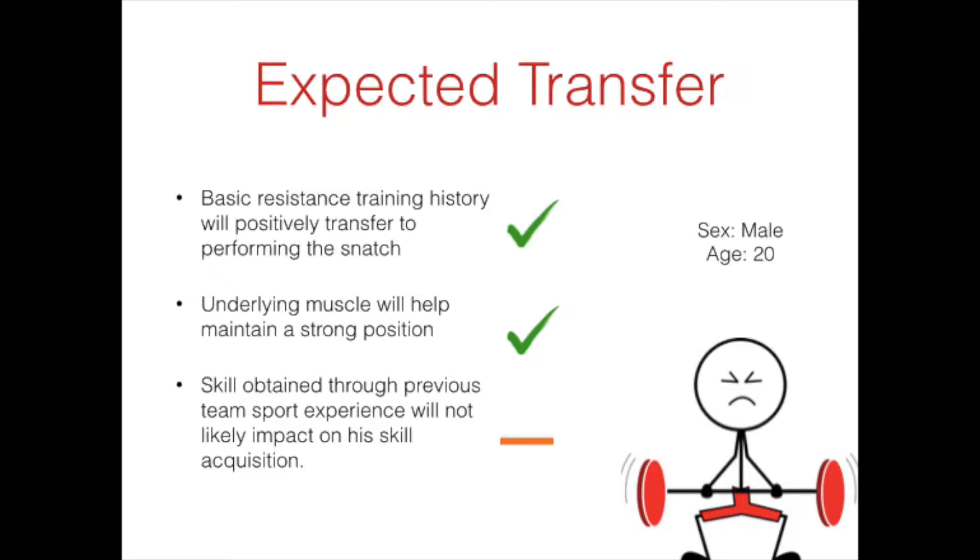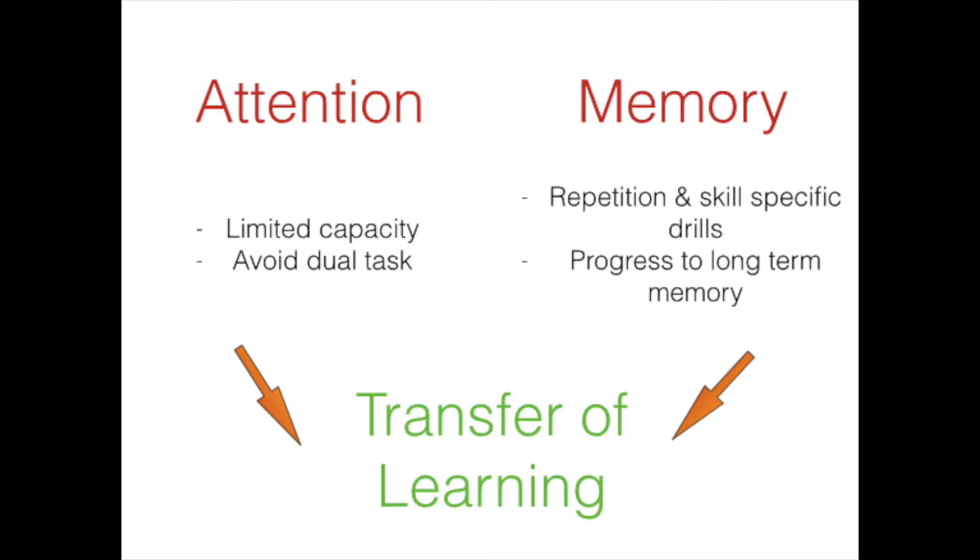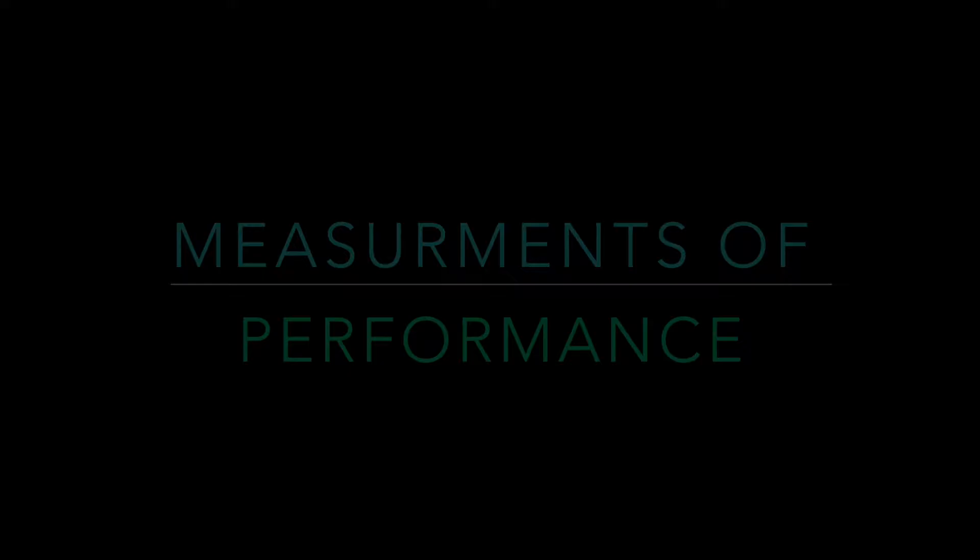We have designed a program around an example 20-year-old male athlete. In regards to expected transfer, we expect to see some positive transfer from the athlete's basic resistance training background and the muscle mass built from that. We expect no transfer from his previous team sports background. As we understand that we have a limited capacity for attention, we will be avoiding a dual task paradigm and performing drills specific to the skill. Through the use of drills and repetition we hope to progress the athlete from sensory to short-term and finally long-term memory by the end of the program, so that we see as small a decrement as possible in the retention test.